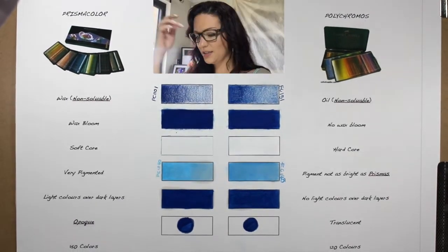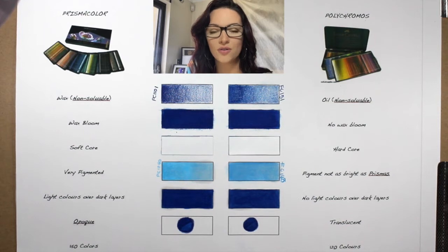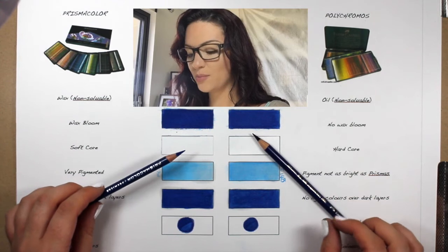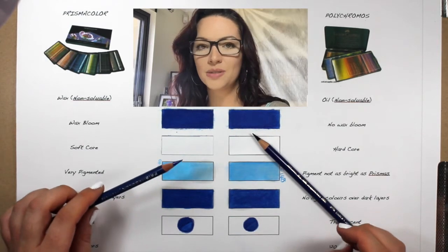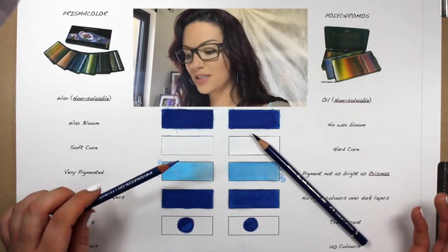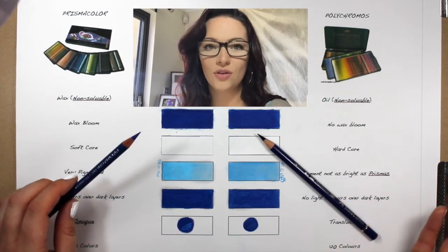Prismacolors have quite a soft core, so they do not hold a sharp point for long, but the Polychromos have a very hard core, so they hold a sharp point for a lot longer. I'm very surprised that I got to sharpen my Prismacolor this sharp, because it breaks a lot. That is a quality problem with Prismacolor — a lot of them have issues with breakage, and some of them are so bad that the core just falls right out of the pencil, or you just have to drop it once and the entire thing breaks right through.